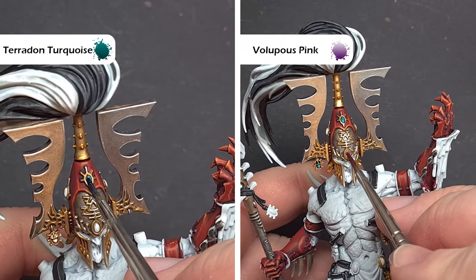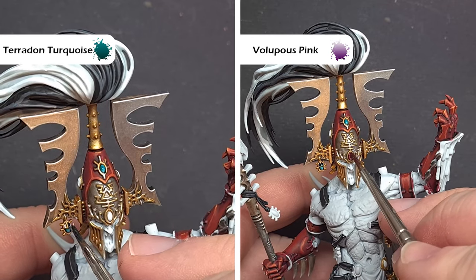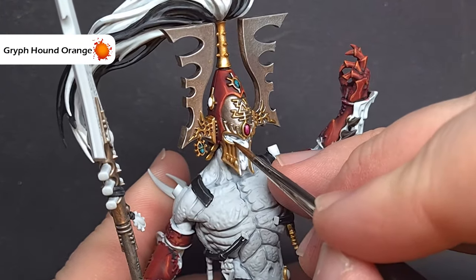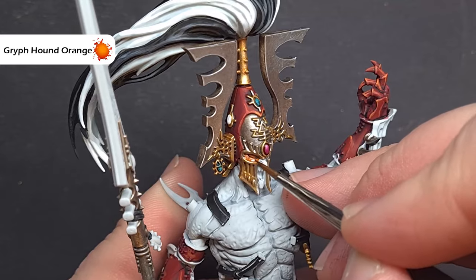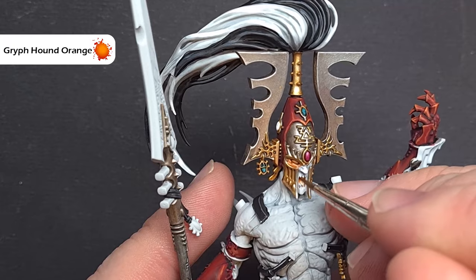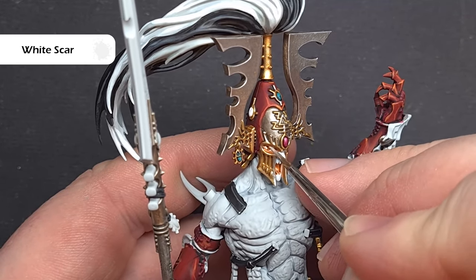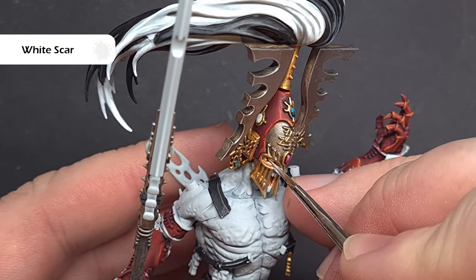There are a lot of soul gems on this model but painting them is really easy — there's a pink one and a turquoise one, so we're going to use Pterodactyl Turquoise on the turquoise soul gems and Volupus Pink on the pink ones. To add the glow around the face and eyes, take some Griffhound Orange Contrast paint, get a little on your brush, wipe it on a paper towel so there's even less on there, and paint it around the area, lining where the helmet and face meet and also in the mouth area. When that's dry, take some White Scar and highlight that area back up around the face — this leaves a nice soft orange glow around the edges and eyes.